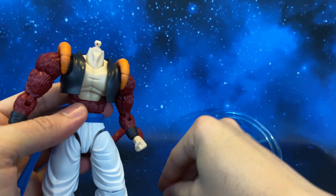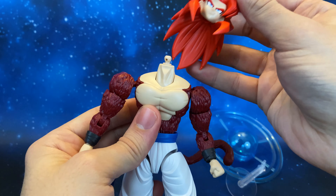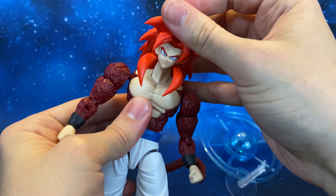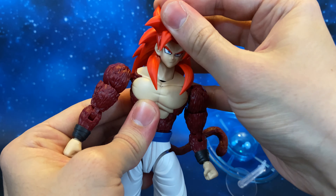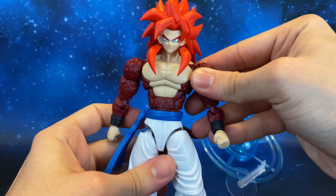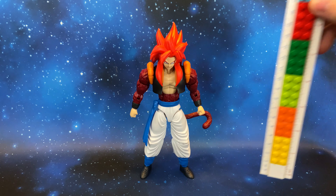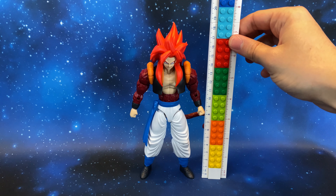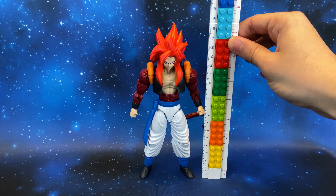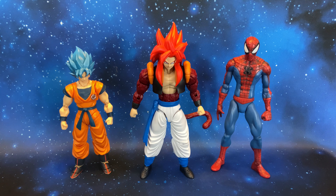As mentioned before, we can remove the vest from Gogeta. Look at this — it is a really really nice feature about this model kit, because we can see Gogeta without his vest. I think this is a really unique and nice touch.